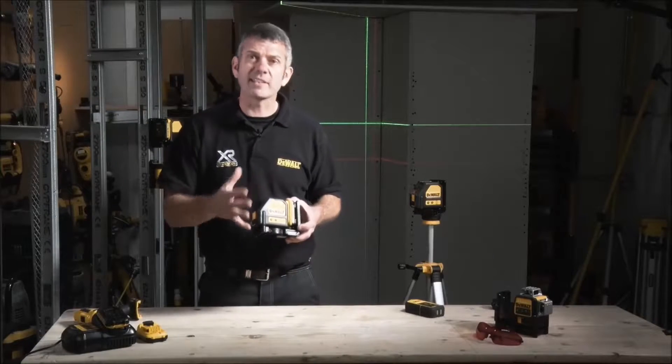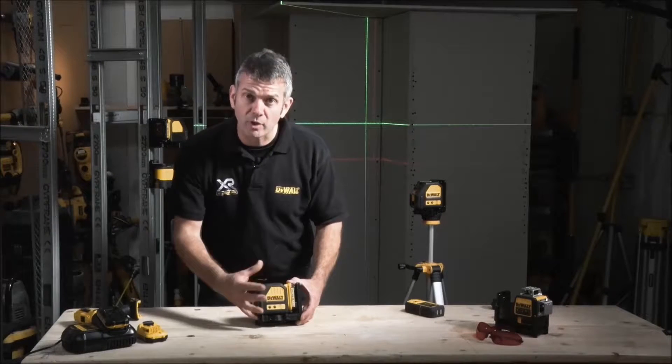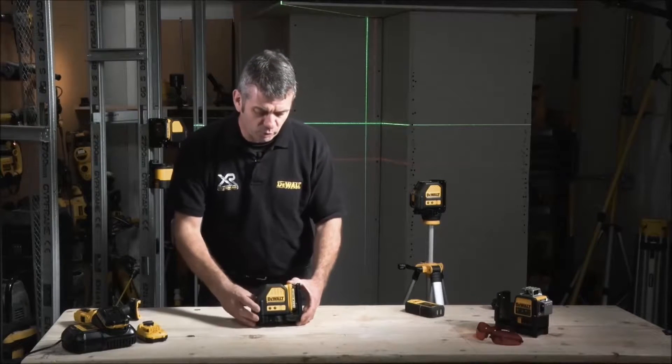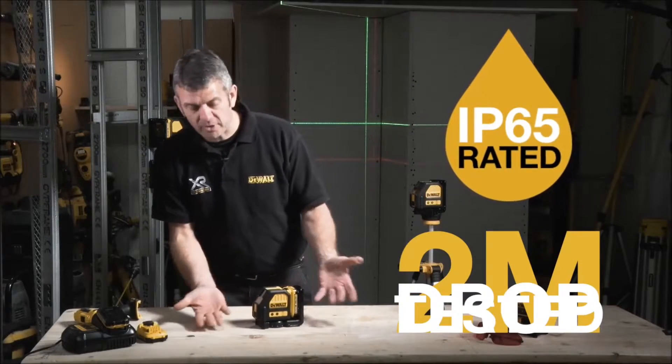As you'd expect from DeWalt, everything is guaranteed tough. The DCE 088 is all rubber overmolded, it's all sturdy, it's drop tested for two meters, and it's also IP65 rated.